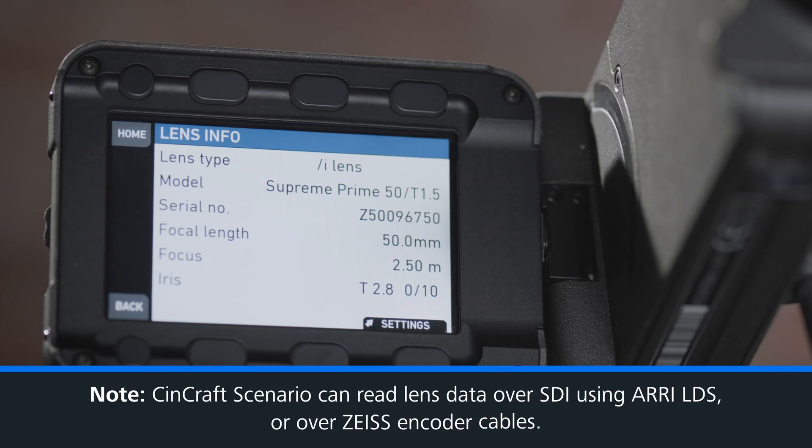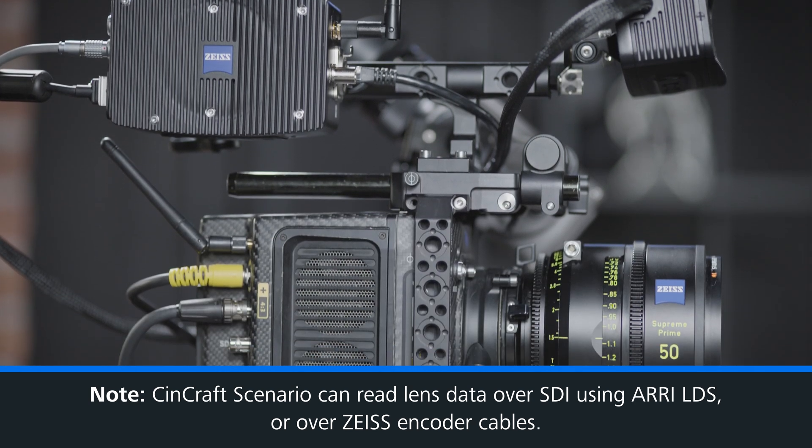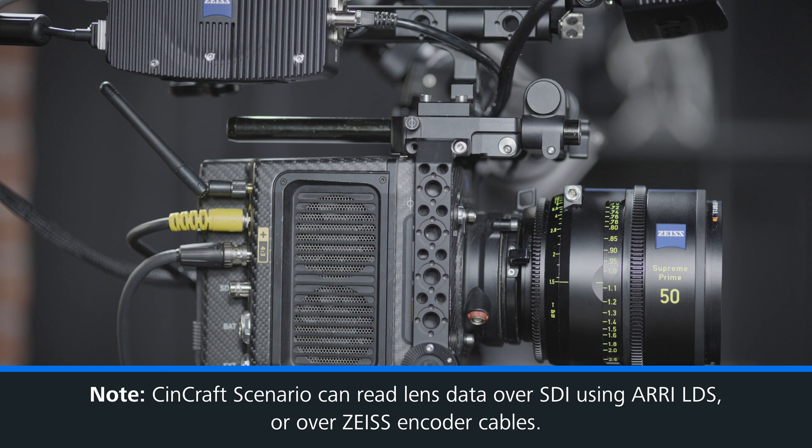Now it's time to plug in our encoder. Our system is able to read lens data over SDI using ARRI LDS. However, if you don't have that workflow, we can simply use our encoder.